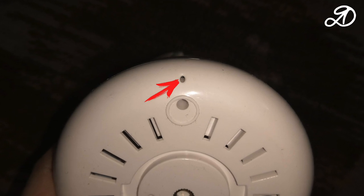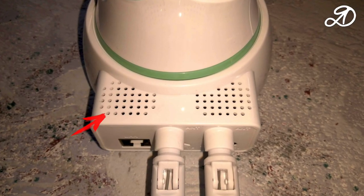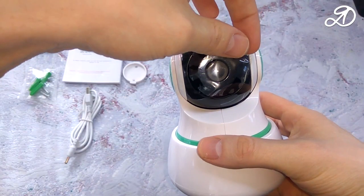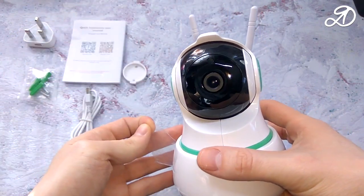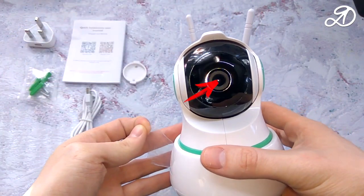On the front of the camera you can find the microphone, speaker, lens, light sensor, and night vision LEDs.